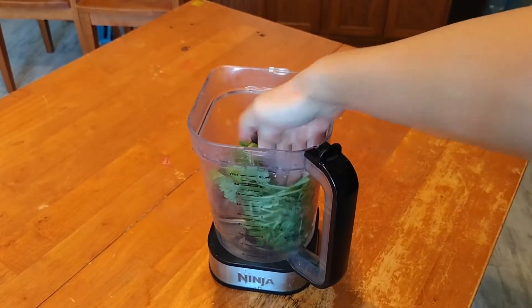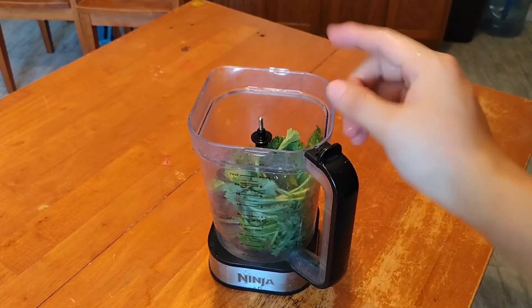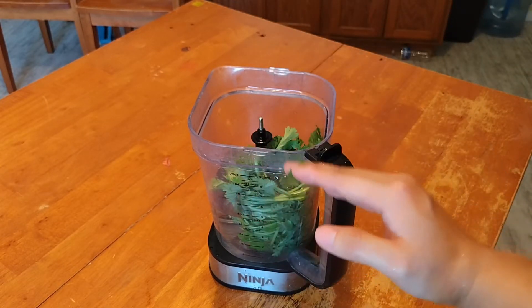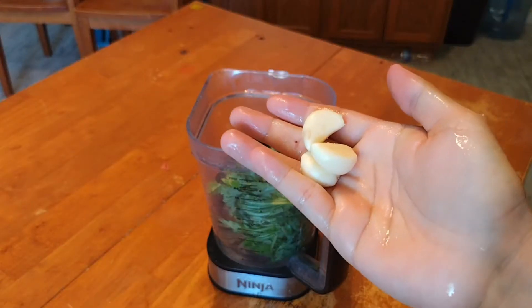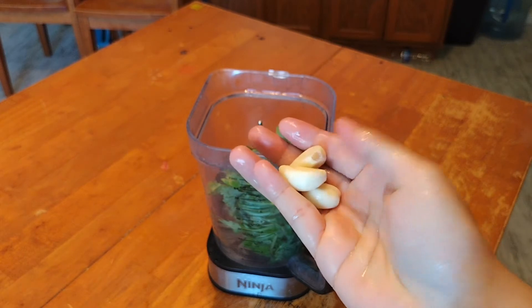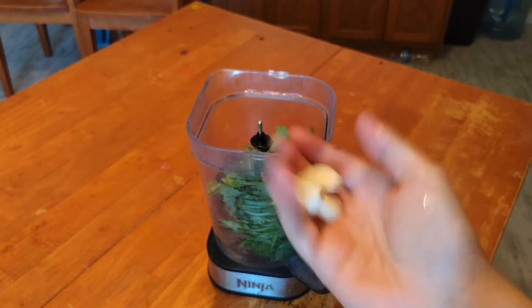For this you need half a cup of water. Next, garlic — you can use three or four cloves. For me, I want three garlic cloves.